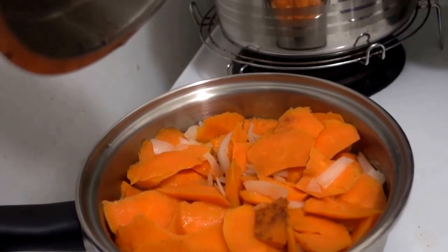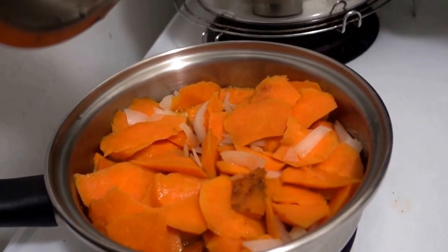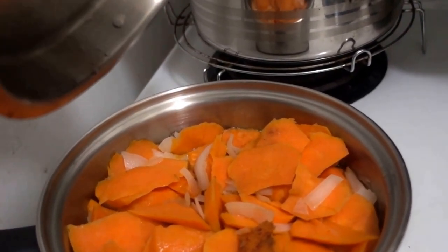I added cinnamon, I added paprika, I added onion powder, and some salt. And it's gonna be frying until it's ready.